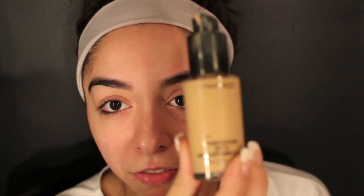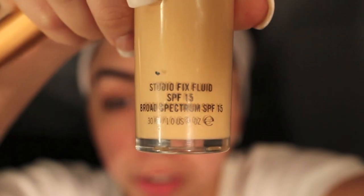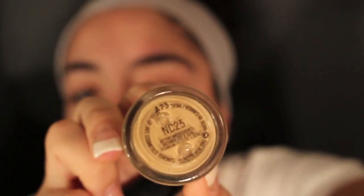Now, today I'm using Mac Studio Fix Fluid. I am NC25. And I'm just going to put that all over my face. I usually do like one warm pump for the side.